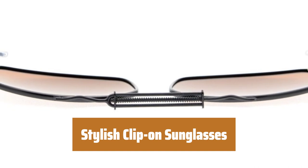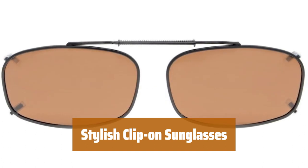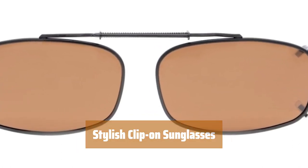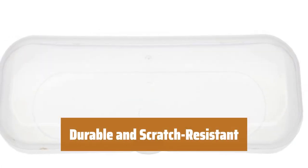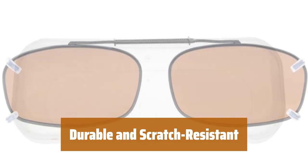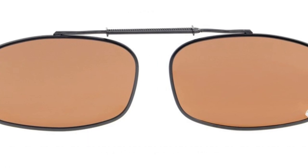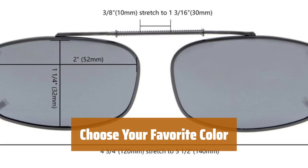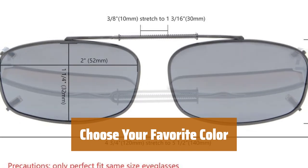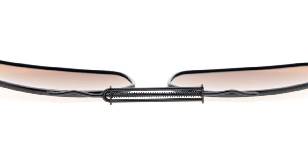Number 2. Stay stylish while blocking out glare with these high-quality clip-on sunglasses. Designed with polarized lenses and a metal frame, they come in brown, green, and gray options. Not only are these clip-on sunglasses stylish, but they are also durable and scratch-resistant. The lenses are UV-protected and resistant to scratches, ensuring long-lasting use. These clip-on sunglasses are designed to not only protect your eyes but also complement your look.